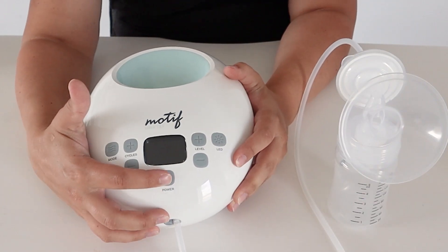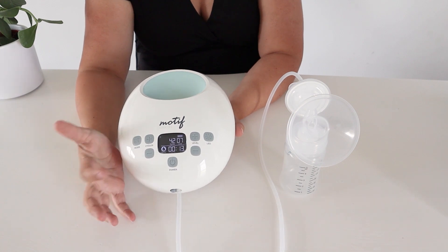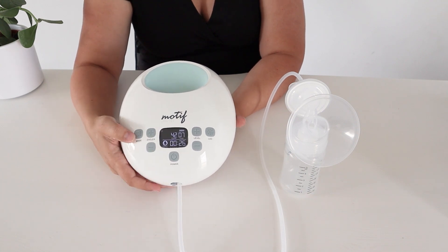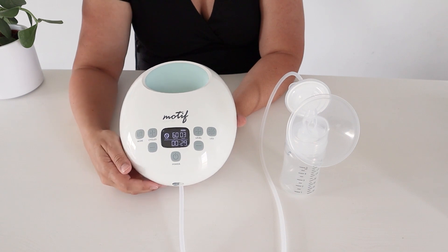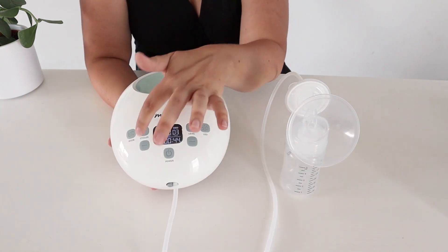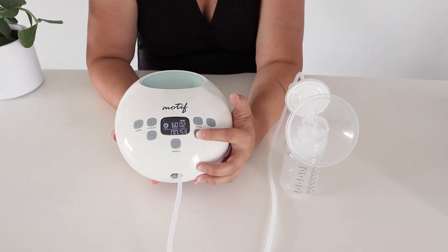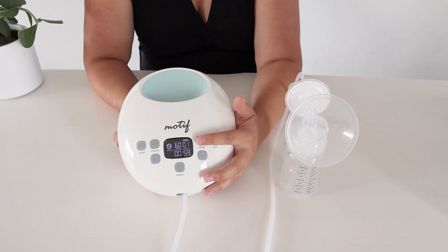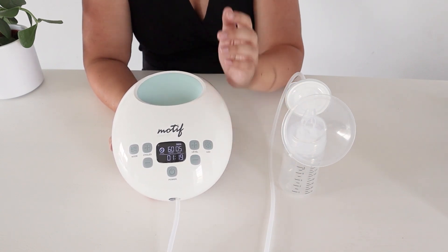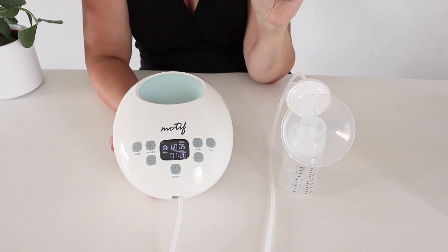It also has an LED night light, which is a good feature. The display actually shows you whether it's in expression or massage mode, and it will start on wherever you left off when you last shut it off. You'll want to start in massage mode, which has a slightly faster sucking rhythm. You can't adjust the cycle in massage mode, but you can adjust the suction level. I recommend starting on the lowest level and going up from there. Massage mode is limited in settings because its purpose is just to stimulate a letdown — you can go up to a level 5 suction.